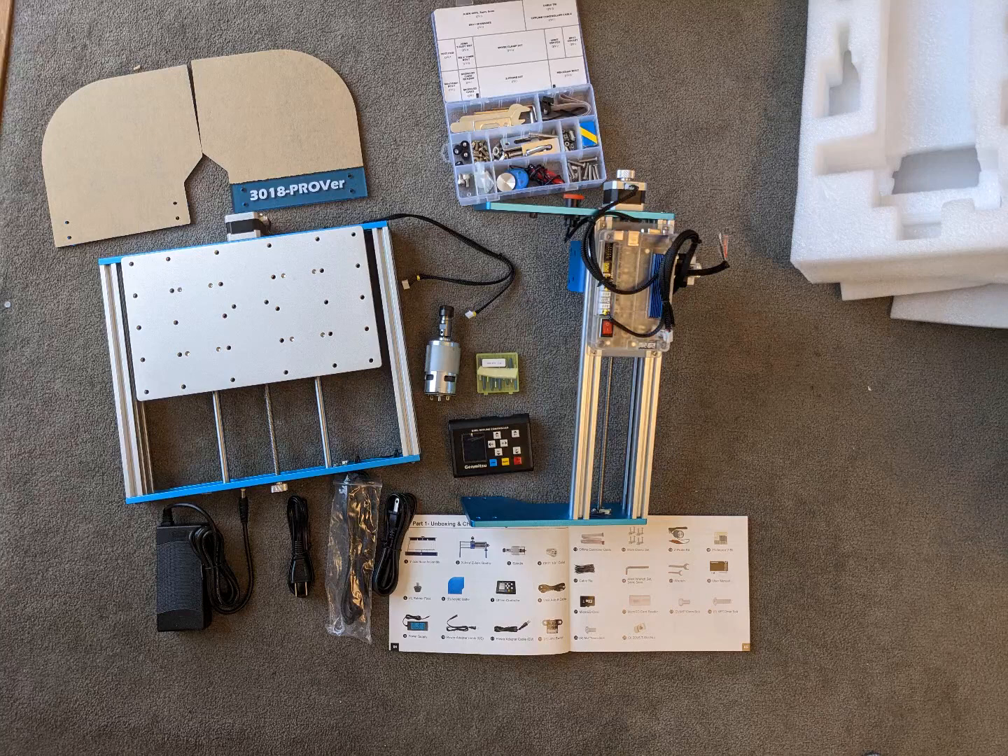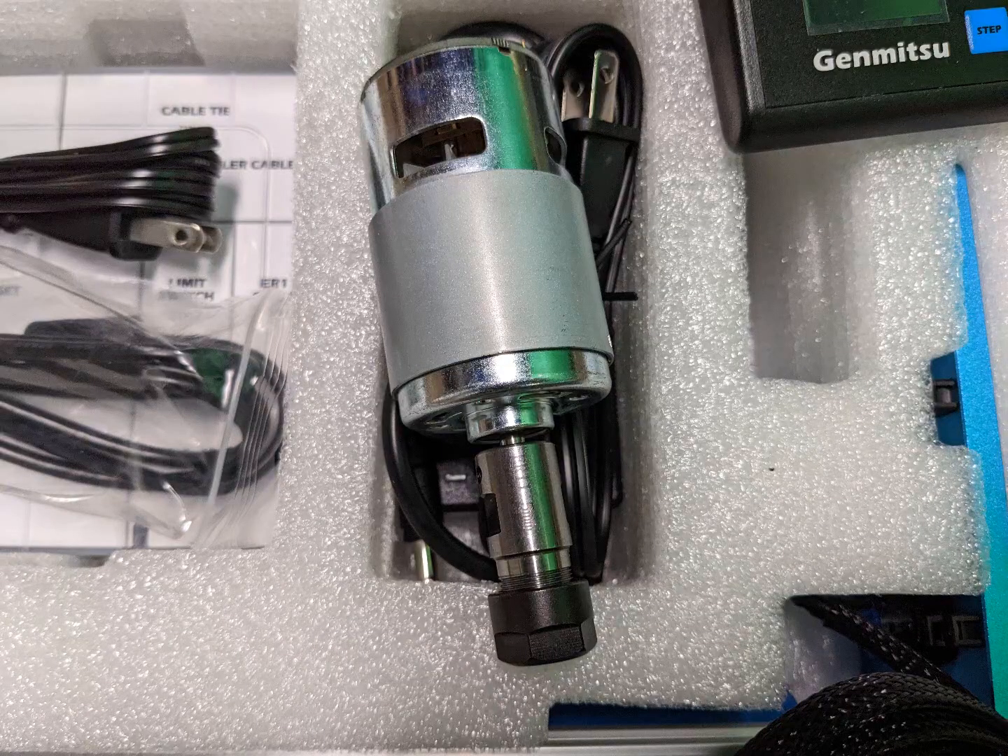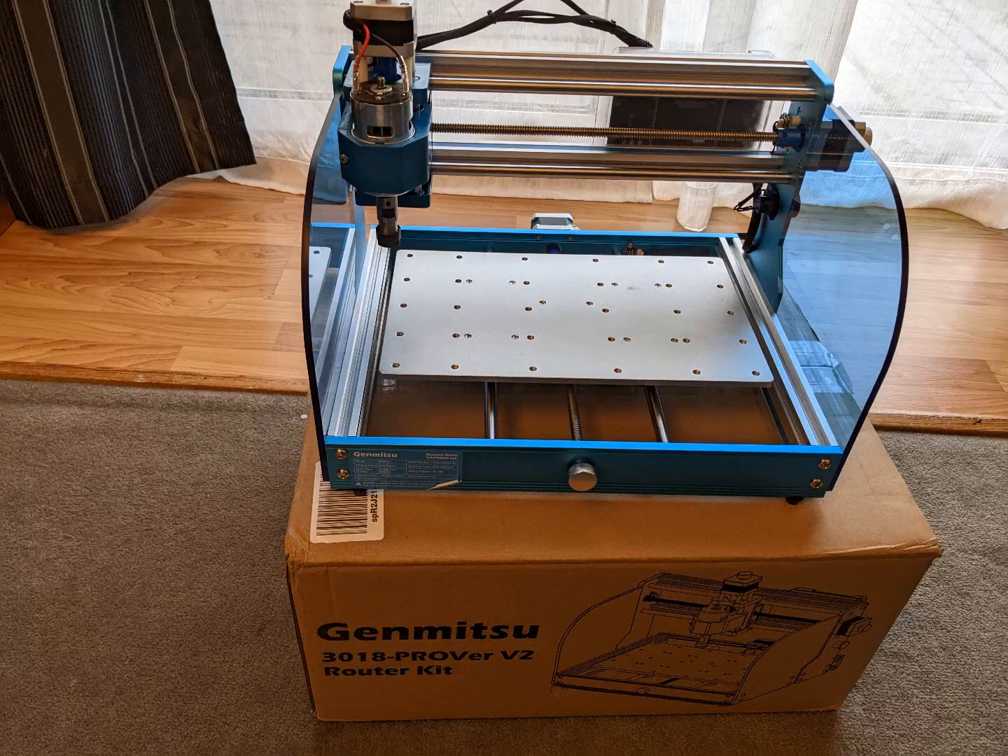The getting started guide was useful and there are plenty of videos available online if you do run into any issues. They did include a how-to assemble the collet video on the included USB, and that was very useful for me.